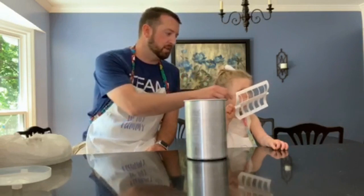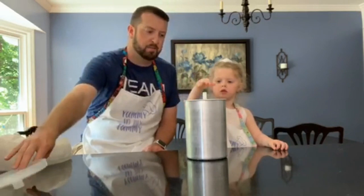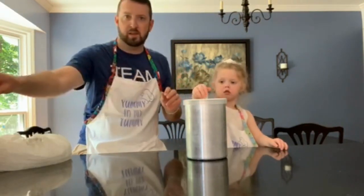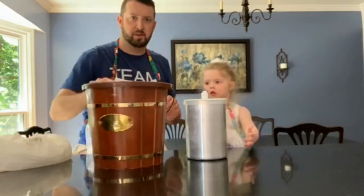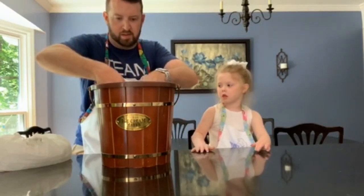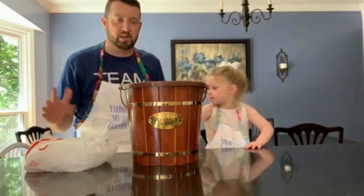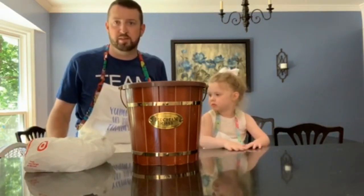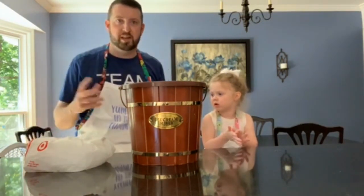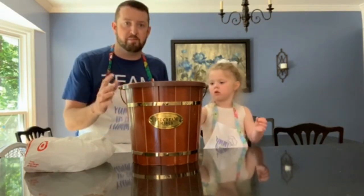Now we're gonna put our mixer in, put the lid on — we have an ice cream maker. From there you're gonna alternate layers of ice and salt. Rock salt is ideal; we couldn't find any so we're just using table salt. You want that reaction between the salt and ice to make it really cold. Fill it up and let it mix together.